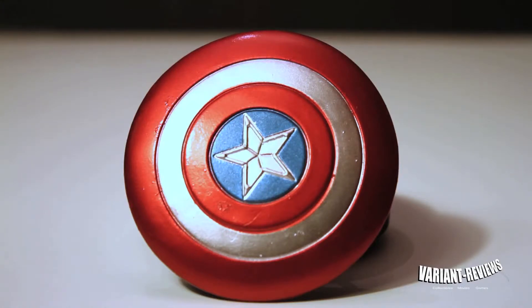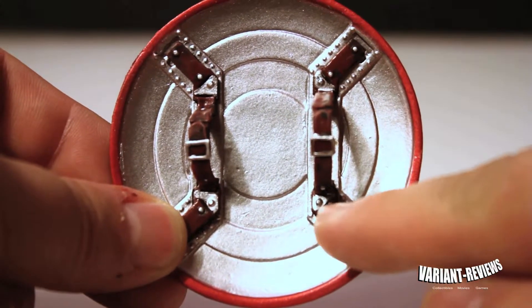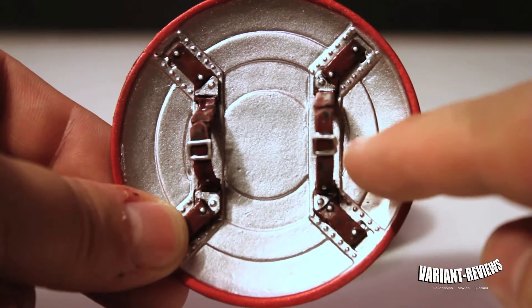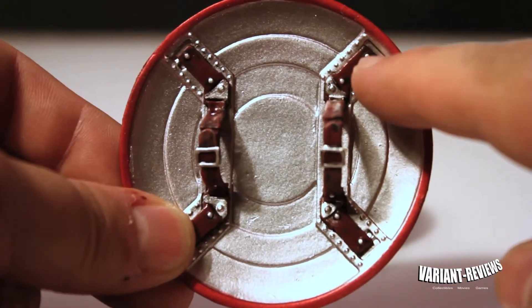I really can't complain. I gotta say the paint actually looks better on this than the actual Marvel Select paint from the First Avenger shield, I think. The back of the shield still has all the same detail — the straps, the studs — like the First Avenger shield. I think they kind of messed up a little bit on the paint there, but I gotta say they did a good job of recreating it. It looks good.